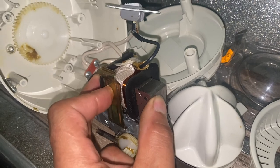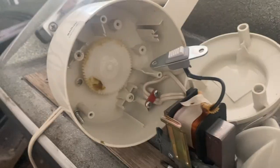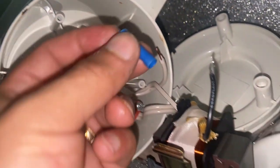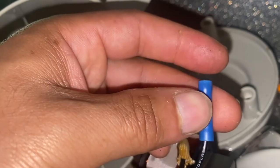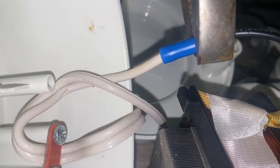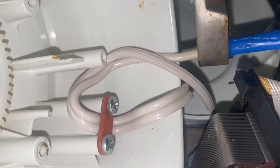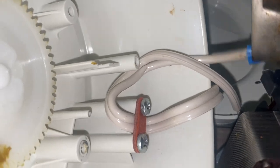I went ahead and cut off those two wires to bypass the pressure switch. Then I merged those two wires together using one of those little wire sleeves, because I wanted that motor to engage as soon as you plug it into the wall. I got some pliers and squeezed them together since I don't have welding equipment - this was the fastest, cheapest, and safest way to get it done.